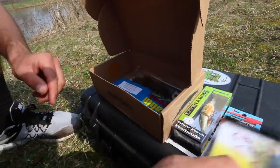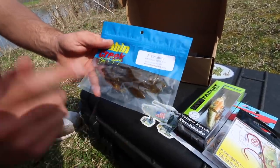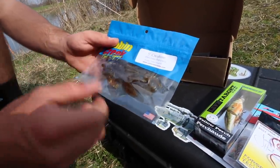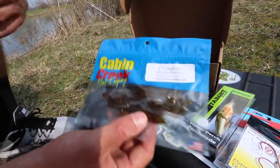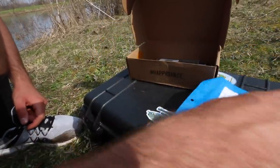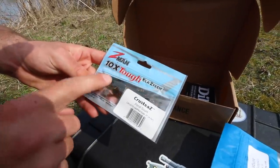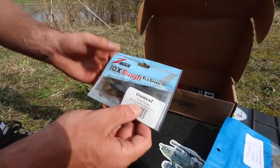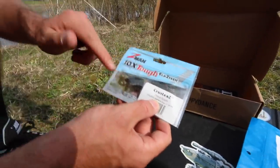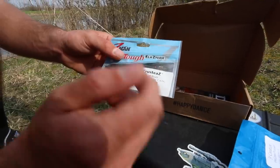Then we got some Daiichi Red Hooks. We also have five-inch Cabin Creek creatures — just like a little soft plastic creature bait. Throw this on a Texas rig, could definitely see that working out here today. And last but not least, we have some Z-Man plastics. These are like little craws — could be used on a trailer or like a Ned Rig head. Definitely a little finesse presentation right there as well.